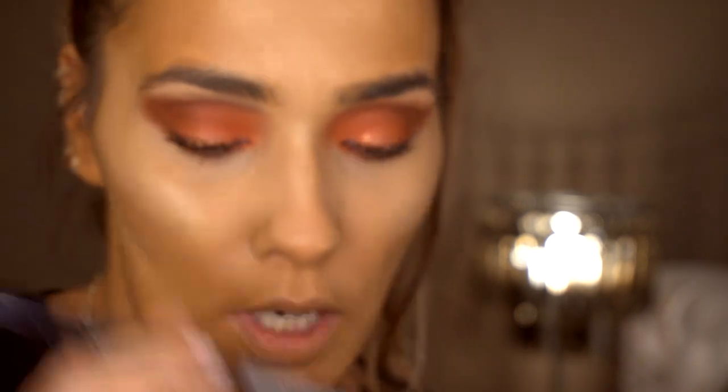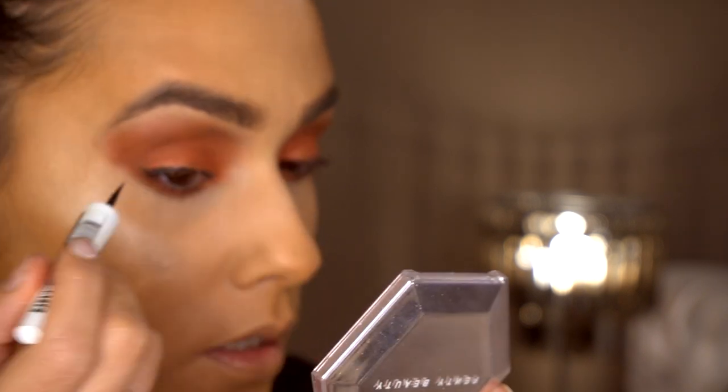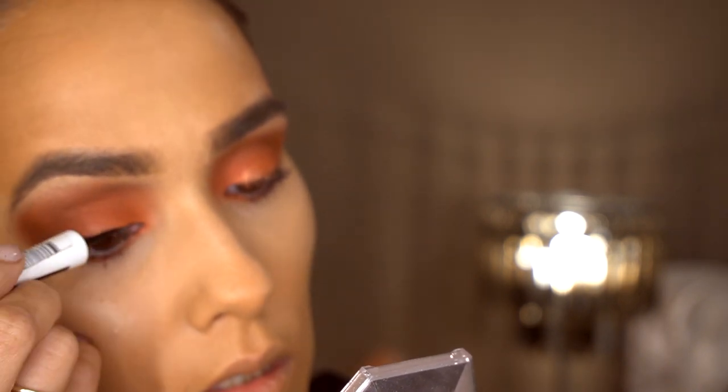Next I'm going in to do my brows with the Primark 3-in-1 brow pen, doing a really thin line. Then I'm going back to do my bottom lashes — I do like them quite dramatic. I just think if you're putting on regular lashes, you might as well.